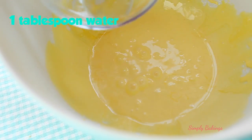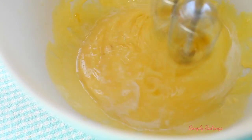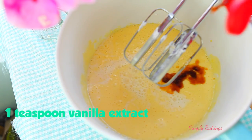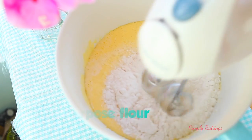Anyway, you're going to add the water and the butter, and you're going to continue to mix. Once that's mixed, add the milk, vanilla extract, and flour, and you're going to mix this until it is well combined.